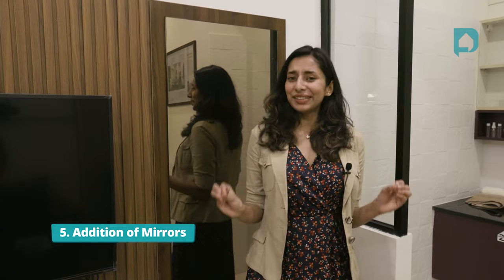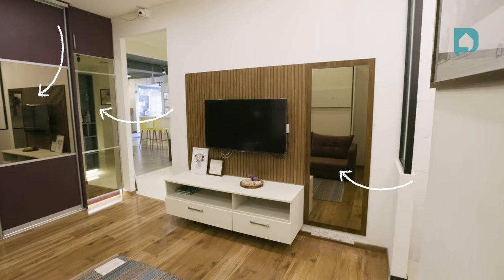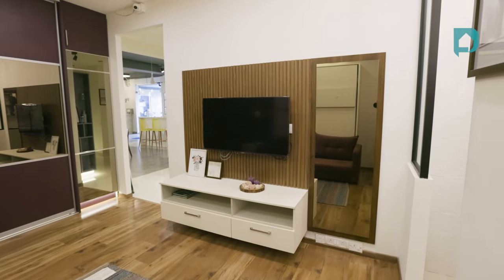Point number five: add lots of mirrors. Mirrors are something that makes your space look way bigger than it is, so when you're designing smaller spaces, make sure you have lots of reflective surfaces like how we've done here. For the entire floor-to-ceiling wardrobe, we've gone with tinted mirror. Right next to our TV unit, we also have a large mirror which can be used as a dresser. The reason we use tinted mirror throughout is to make sure it doesn't reflect too much light when you're walking around and isn't distracting.